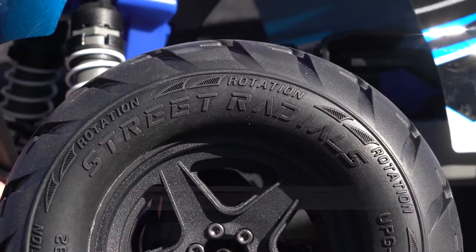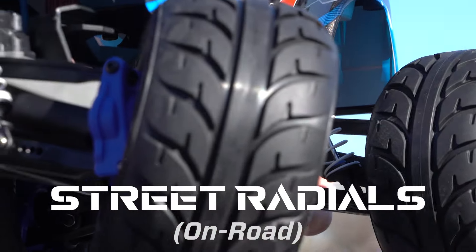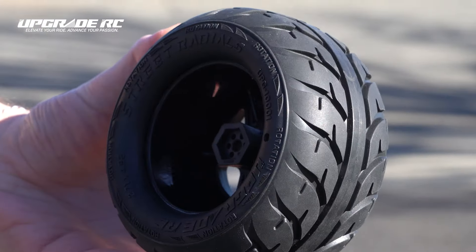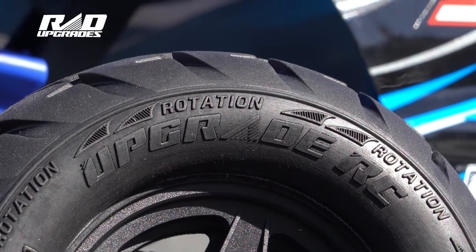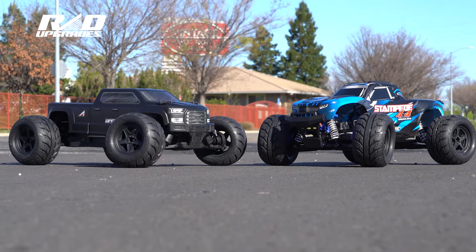These are the new Street Radial on-road tires from Upgrade RC. It's a 2.8 inch tire that's non-belted and comes glued onto a five-spoke wheel. The wheel has a 17 millimeter hex, and there are adapters for 14 millimeters and 12 millimeters — with a wide and narrow 12 millimeter — to fit all the 1/10 scale Traxxas and Arma bashers, plus a lot more.